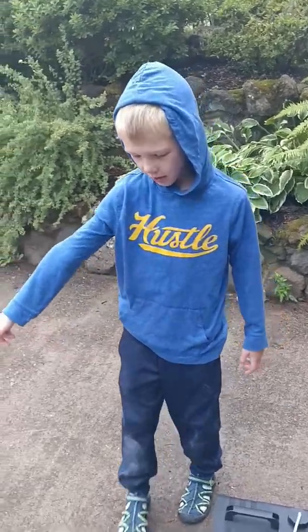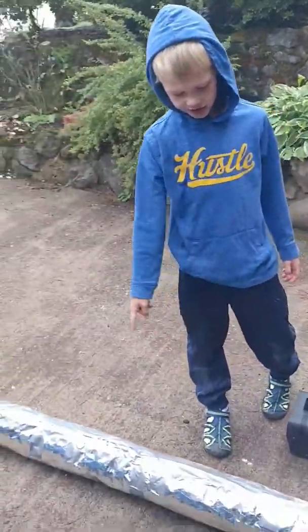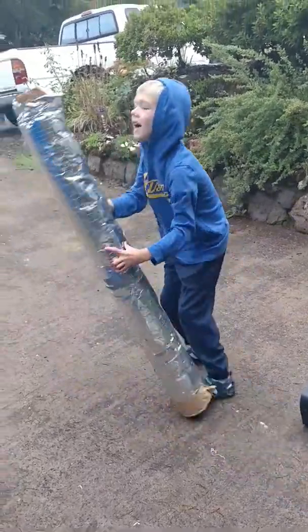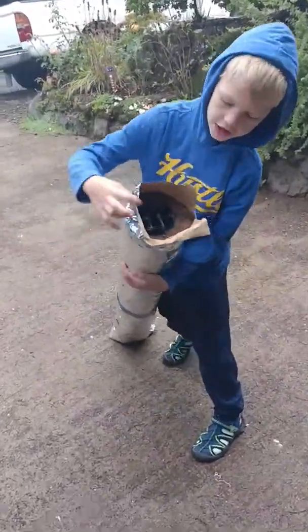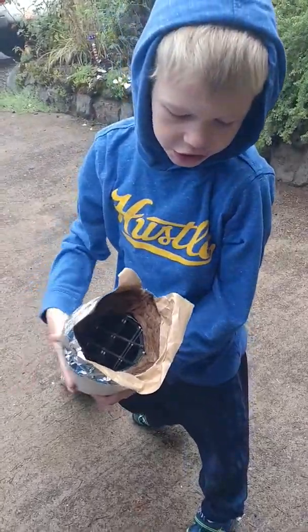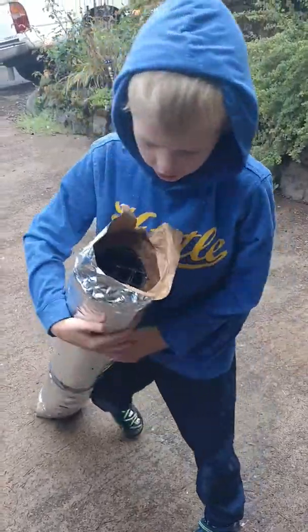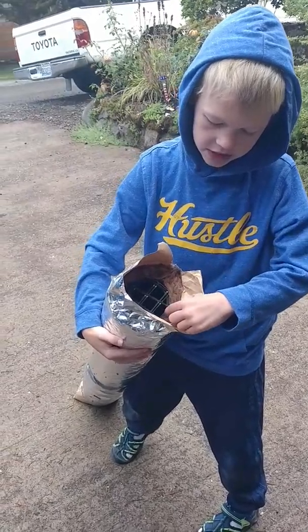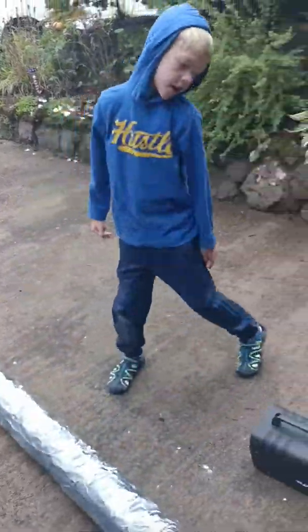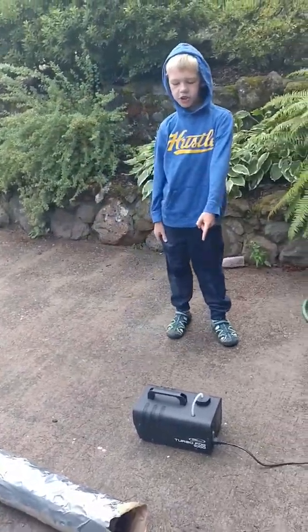Hi. Today we're going to be working with a fog chiller that we made just today. It has fiberglass reinforcing mesh on this side. This is duct insulation right here, and this is PVC piping. And then we have our 1000 watt fog machine.